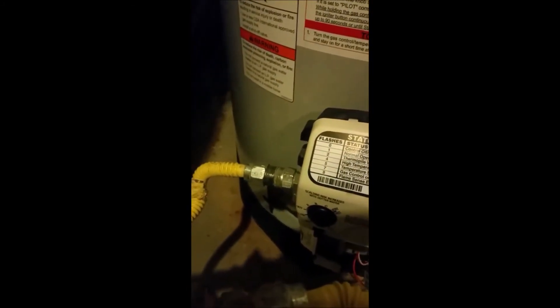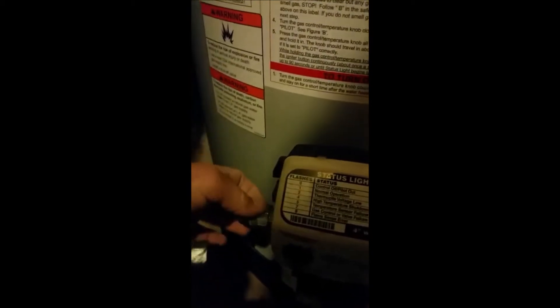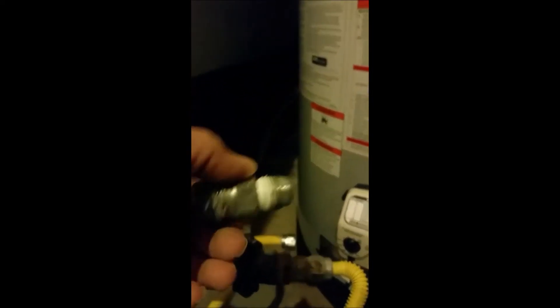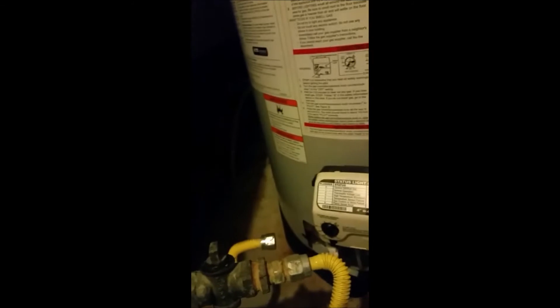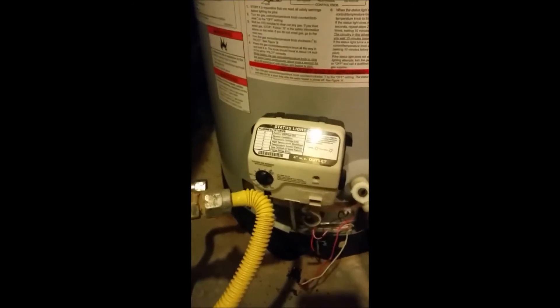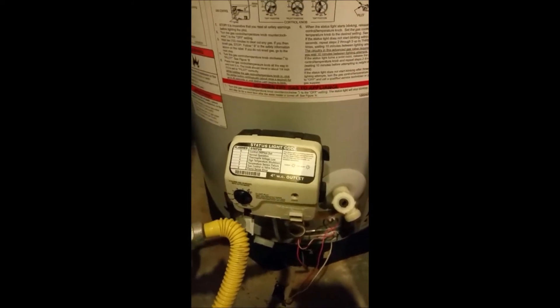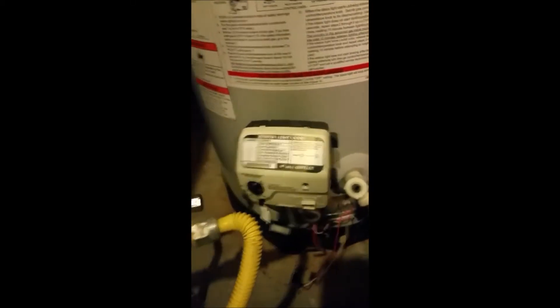You're going to disconnect the gas line, which I've already taken apart. I'm not sure if this fitting was installed already on the water heater or if I had the person put it in when it was installed, but you want to take that out. I'm going to pause here for a minute because I need to go get a tool to take the unit off.